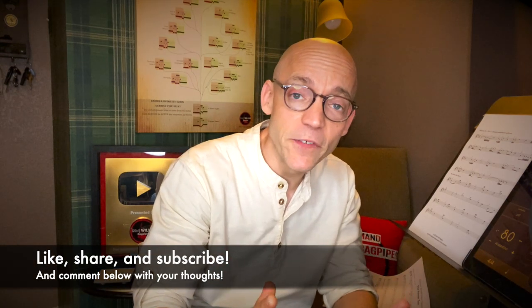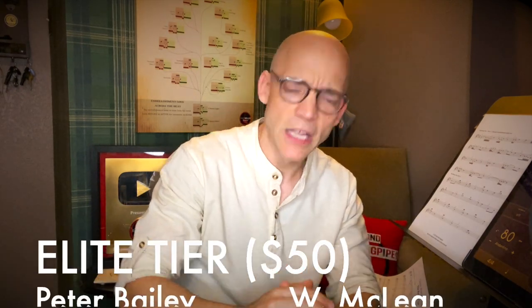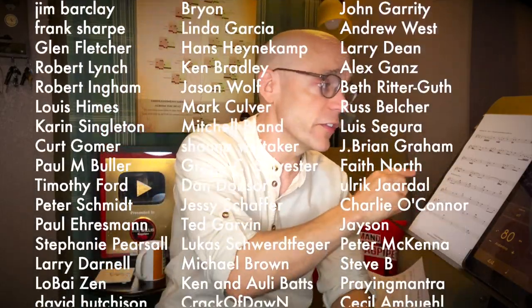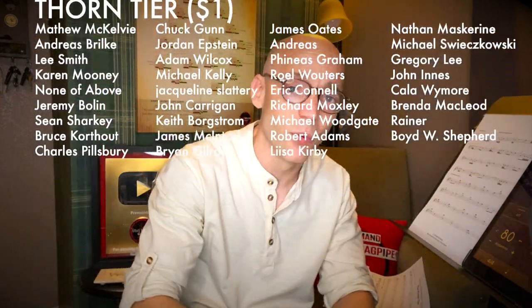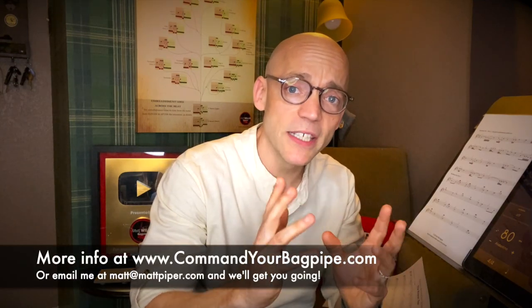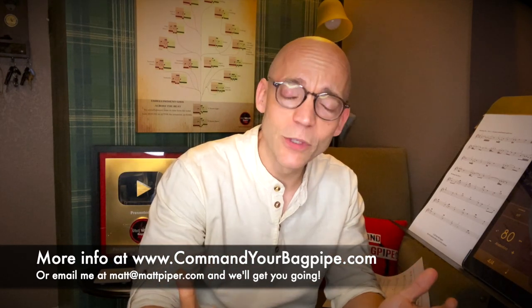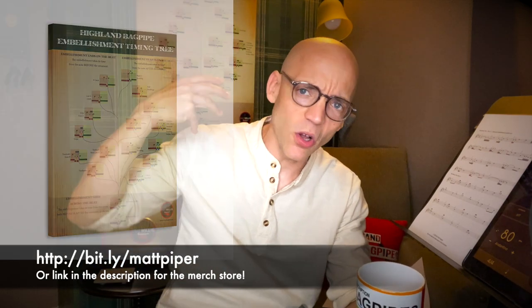Thank you so much for watching, everybody. If you got something out of the video, please think about giving a like and subscribing to the channel. A big shout out to all the supporting members of my Patreon community — these are folks that contribute to the channel monthly, and I'd love to add your name to this list. If you support at the $5 or higher level, you'll get all of the learning materials from this Classic Tune Breakdown series. I also teach Skype and online lessons — head over to www.commandyourbagpipe.com or email me at the address shown, and we'll get you going. I also have a bagpipe merchandise store with things like the Highland Bagpipe Embellishment Tree poster, a lovely mug, and the entire Command Your Bagpipe line of merchandise. Thank you again for watching — I'm Matt Willis, and until next time, cheers.